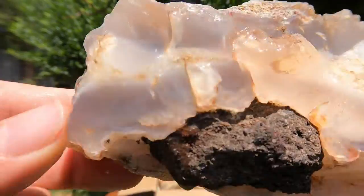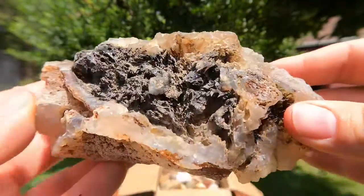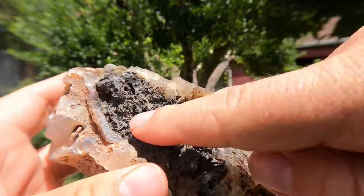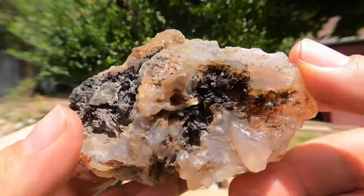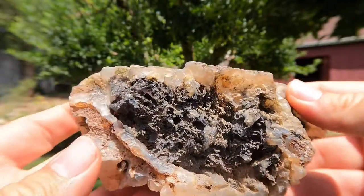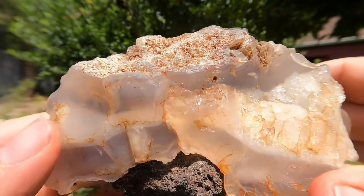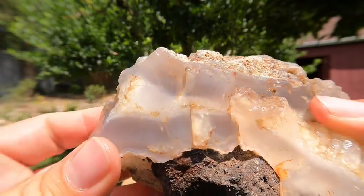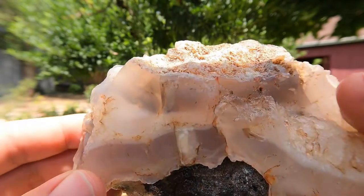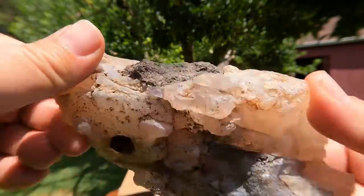Oh, this is a nice big piece of agate. Let's take a look at this thing. Look at that beautiful big seam of agate. It looks like it's forming in a volcanic — you can definitely see something that looks very volcanic. Air pockets, bubbly. Definitely looks like it formed in volcanic rock. Oh, that's really cool. That's a thick seam of agate, and it's definitely letting light through. That's really cool.